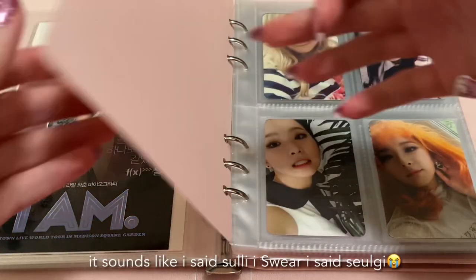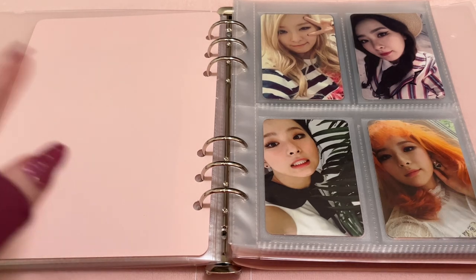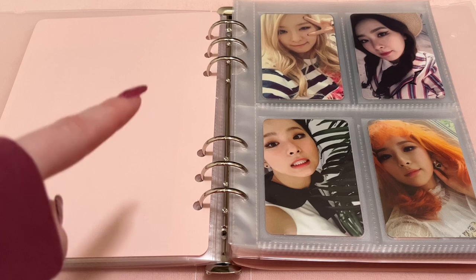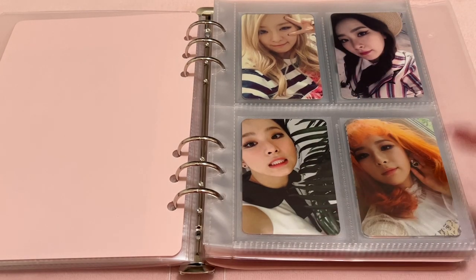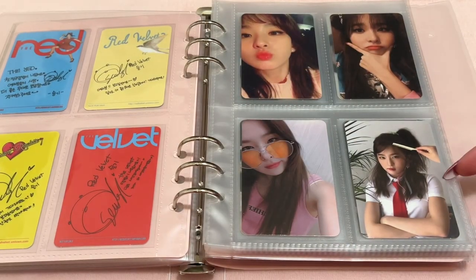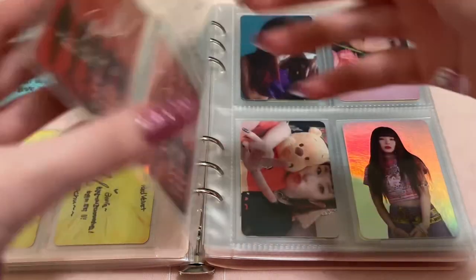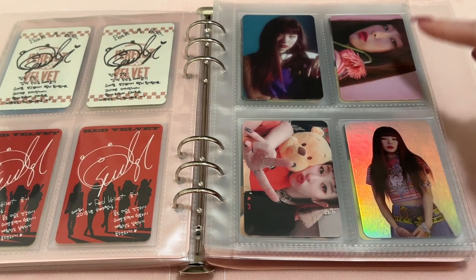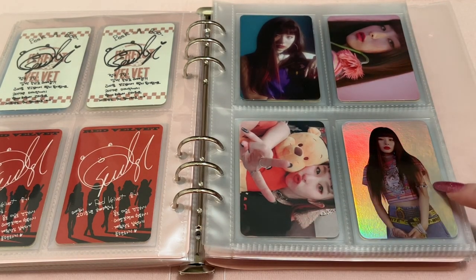Next in this binder is Seulgi from Red Velvet. I collect all her album cards, and then some merch cards to fill the page. I also collect Kinos, subunit, and her upcoming solo. I don't collect her Japanese cards but want to add those in the future. On the first page we have Ice Cream Cake, The Red, The Velvet, Brush and Roulette, Rookie, Red Summer, Perfect Velvet, Perfect Red Velvet, and then the two Bad Boy non-random Kinos. There's also the random Kino and the Bad Boy Hollow — this one is a replica.